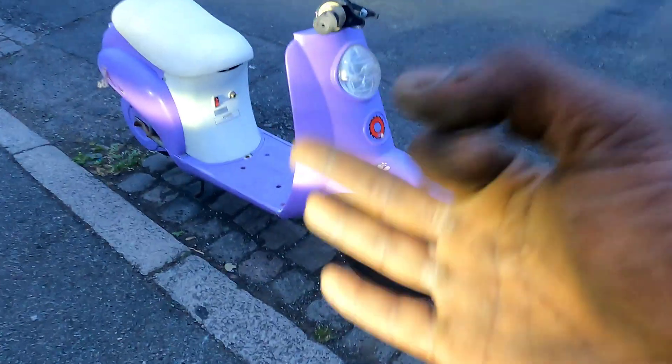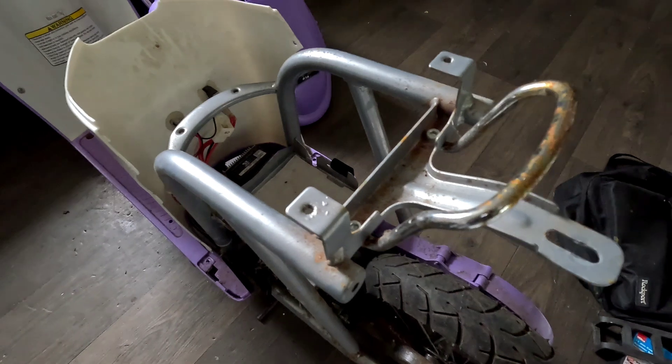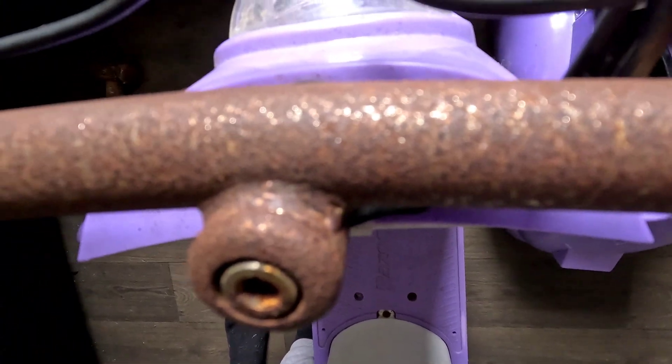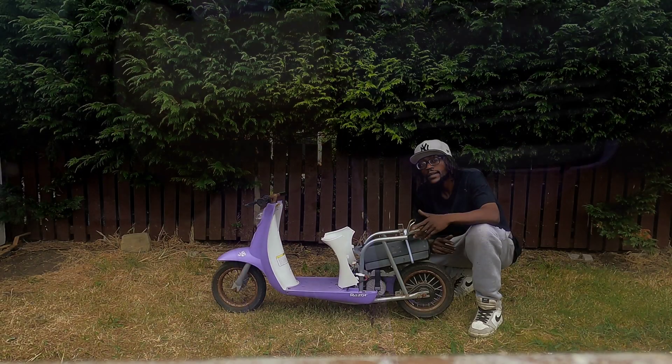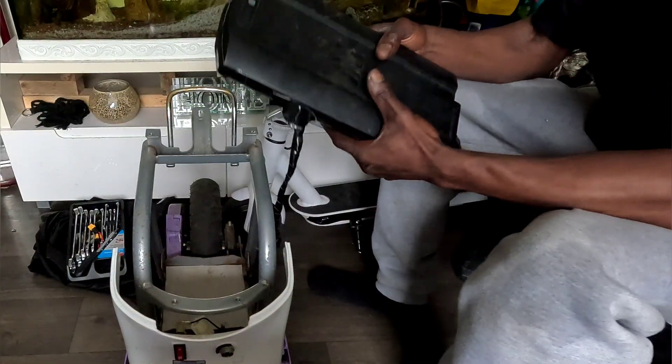I pulled up to collect that bad boy and stripped that Razer down like it owed me money. Lefty Lucy all over the place. Plastics off. Batteries out. Old school lead acid batteries — nah, we're not doing dinosaur juice anymore. First upgrade: slap in a 36 volt lithium battery pack.